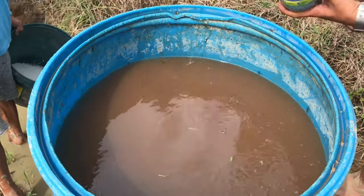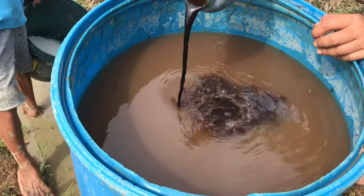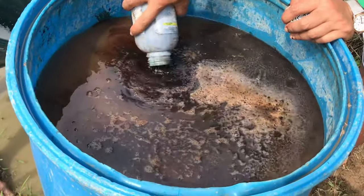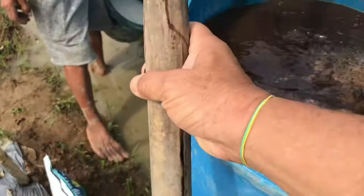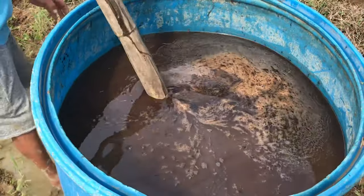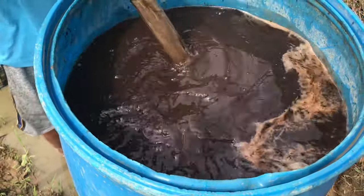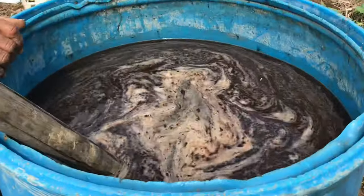So ito — isang pack na humus sa isang drum na tubig na 200 liters ang laman. Haluin, haluin muna ng mabuti. Okay, talagay ko — okay na.